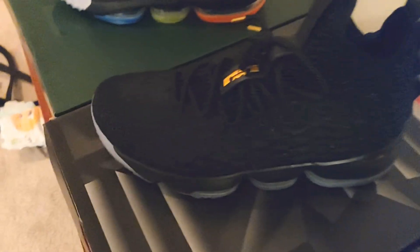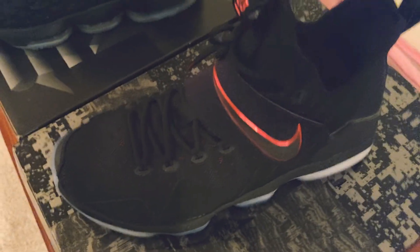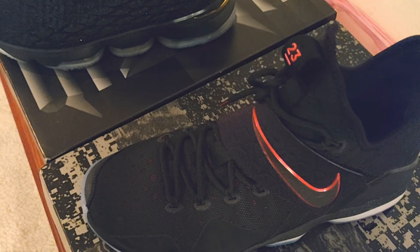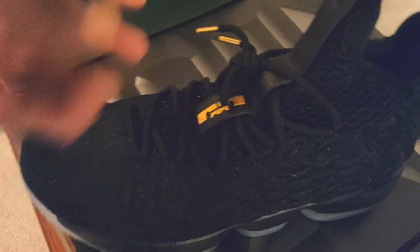Now we go into the LeBron 15. It has the battle knit, so the materials on the 14 were kind of trash because they were fused — nothing spectacular about them. I just liked the pull tabs because they were really easy to put on, and the straps make it a great hoop shoe. This colorway had me stoked because of the black and gold, gold lace tips right there, and the little speckles of gold in the battle knit. The battle knit on these joints were comfortable.